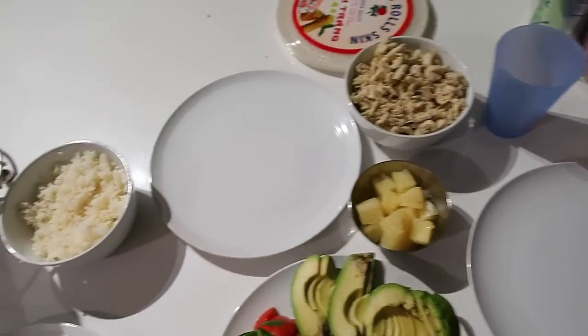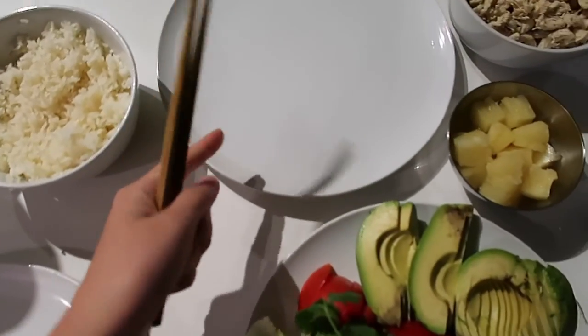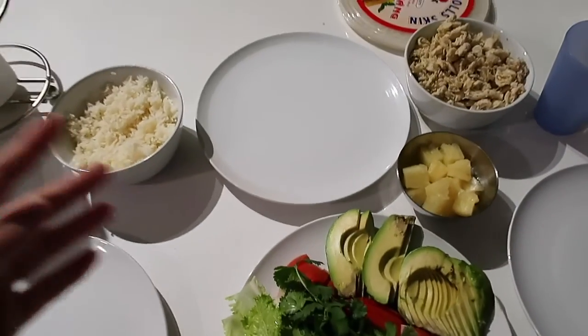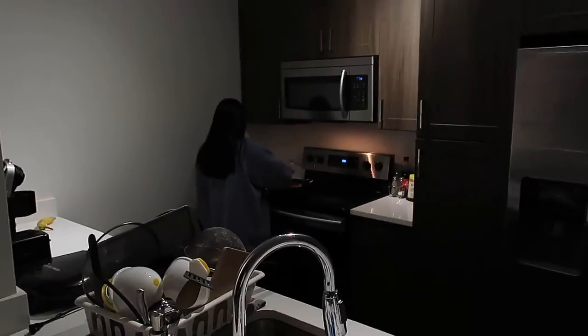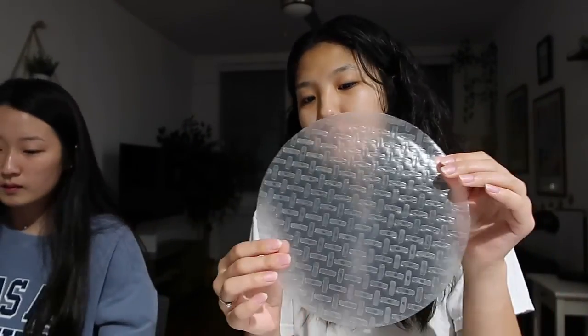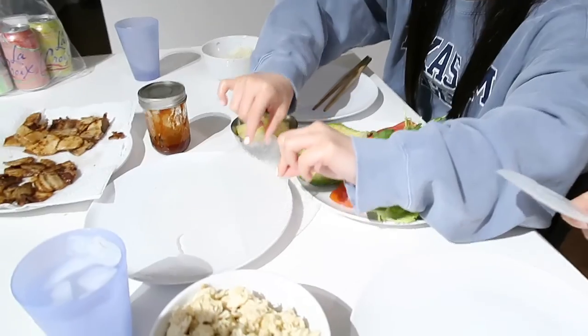The table is set: we have a bowl with water in it to dip the spring roll skins, and then we fill them up with everything. Kayla's cooking the pork over there. Welcome to our mukbang — making my first spring roll! I dip the skin in the water like that, it's still hard but it softens. I put some chicken in there.